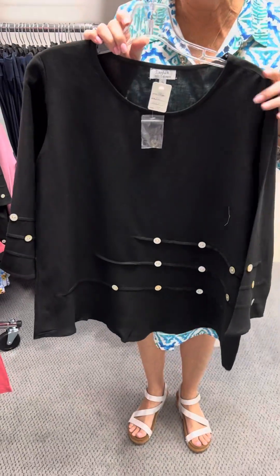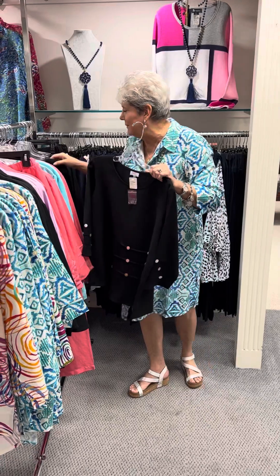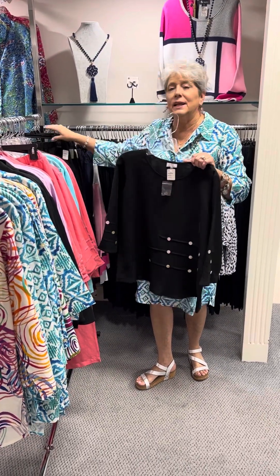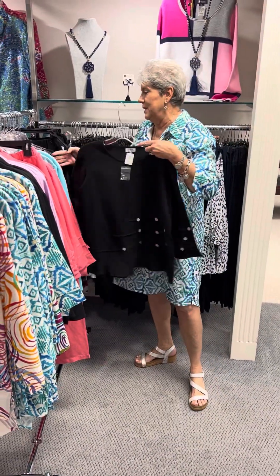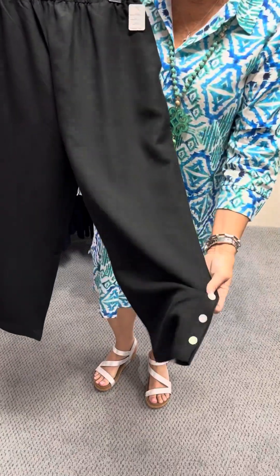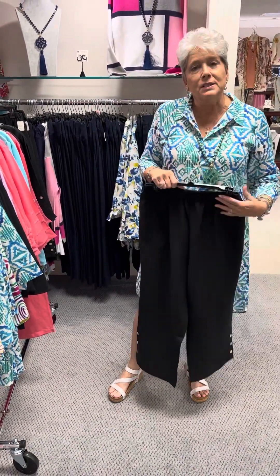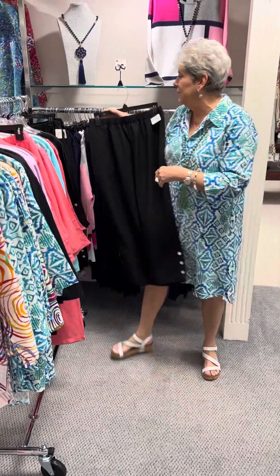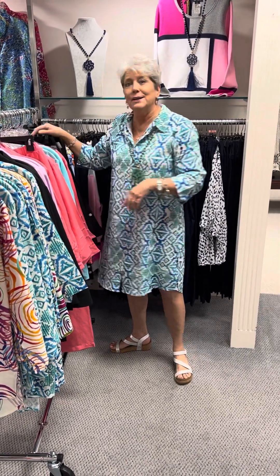The last piece is the same top in black — I think we've had this for the last two years and it makes a beautiful set with the black crop pant. This is priced at $108 — in the black I have a small, a medium, two large, and an extra large. The crop pant has buttons down the side that match the top and would work with any of the linens. It's a nice linen crop pant, priced at $100, and in the black pant I have a small, a medium, a large, and an extra large.